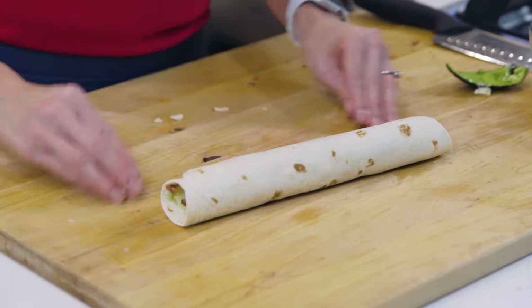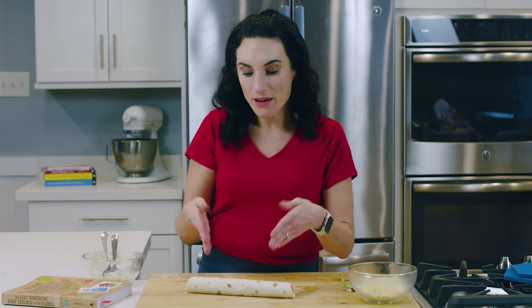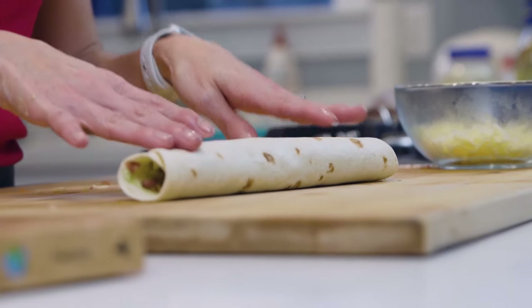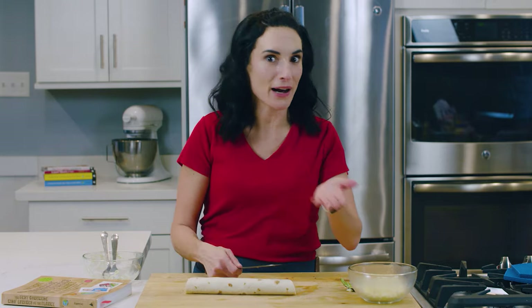You can actually make these ahead of time. Make a couple — if you have a lot of kids or a few in the family, you could make these and stick them in a gallon-sized Ziploc bag, put them in the refrigerator as is. Don't cut it, don't slice it. Then in the morning, take it out of the Ziploc bag — that's when you'll slice it into pinwheels and pack it up for lunch.